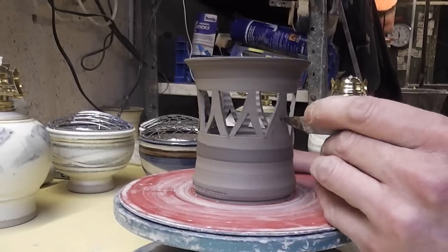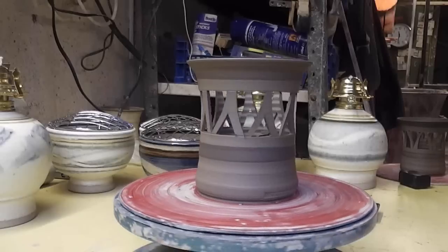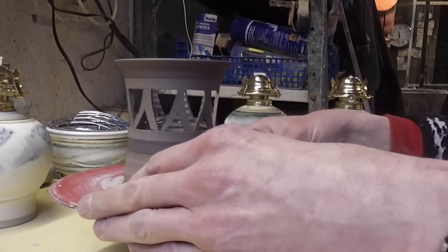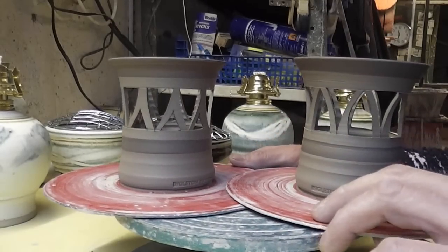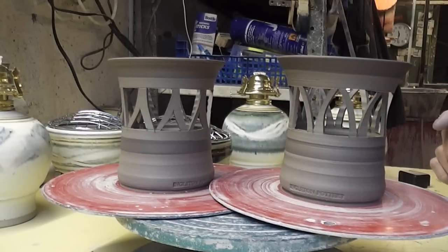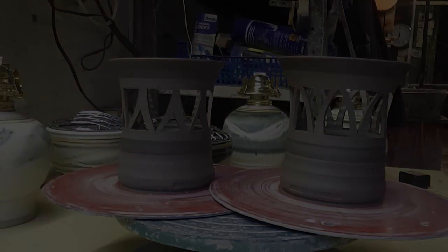So this is the last one - just a different design. So that's that one done too. Two different designs there, just on a dead simple pot. The pot's really simple to throw, there's nothing fancy about it - all just cut out with a hacksaw blade and a bit of a steady hand. Give it a go, it's not that difficult. It might look complicated, but it isn't honestly.